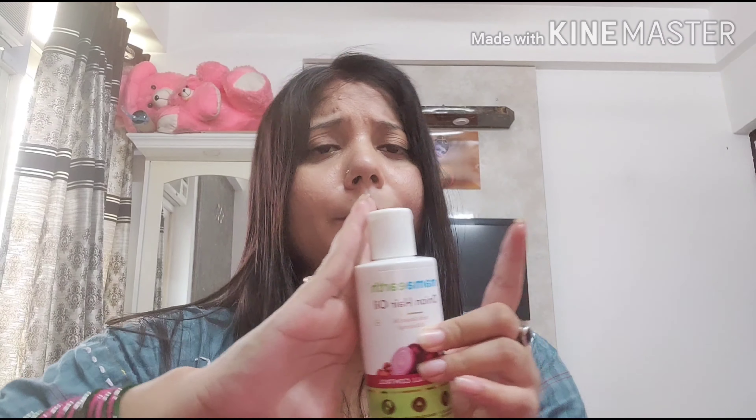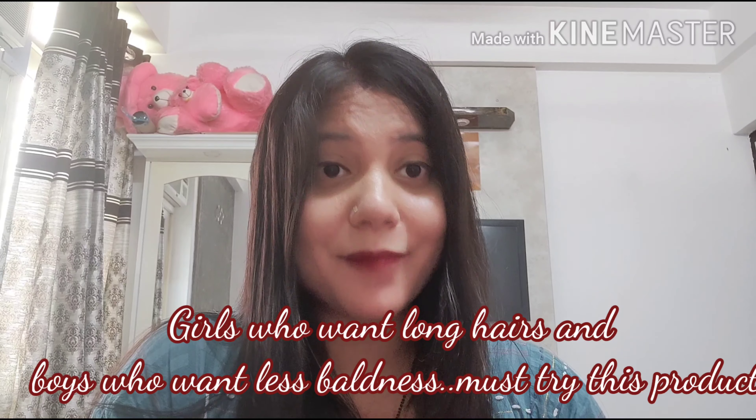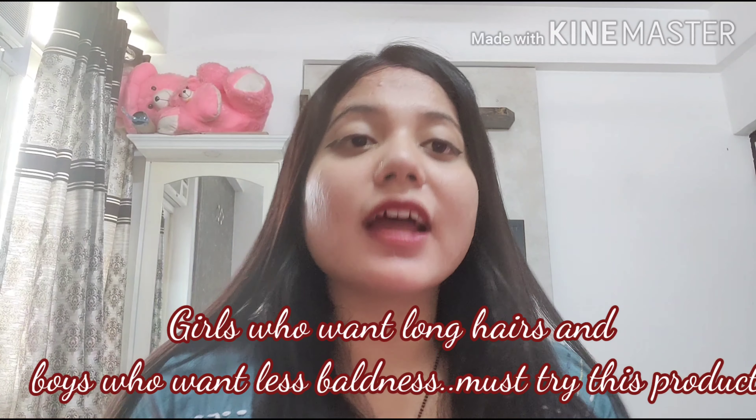This is a good-sized bottle that will last a long time — up to one year. It's suitable for both men and women, so no gender bias. You can use it on normal hair as well as chemically treated hair. After three months of smoothening or rebonding, you should use this oil. It works for all hair types: dry, damaged, wavy, curly, or silky.